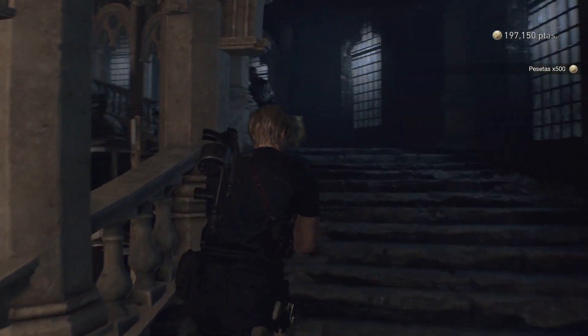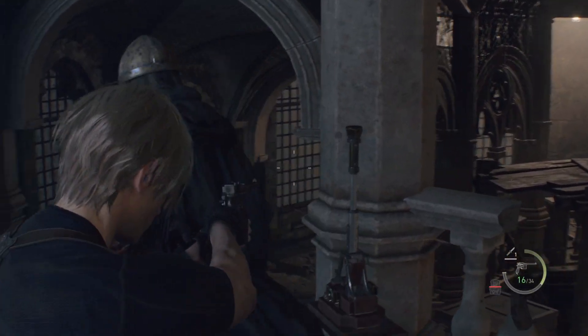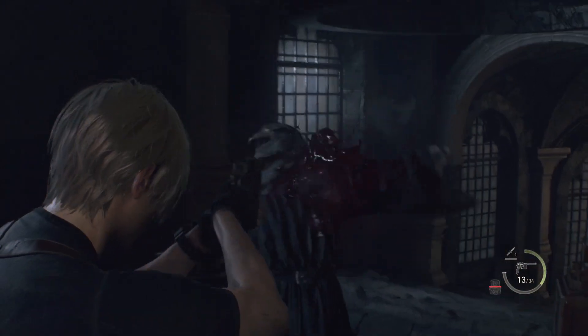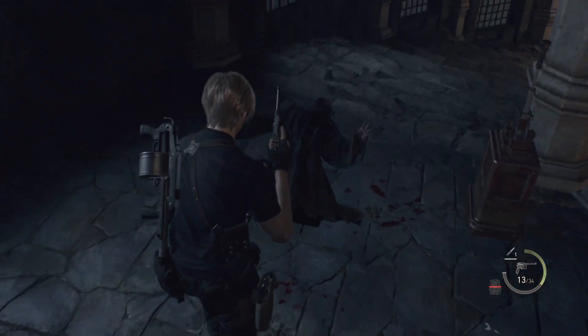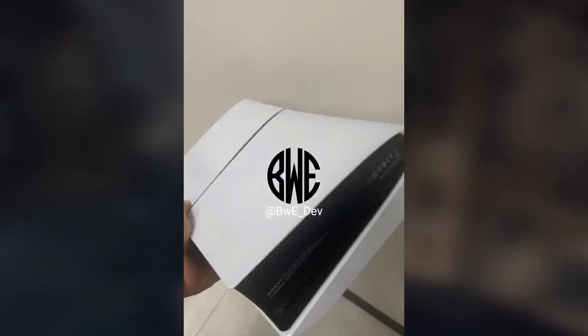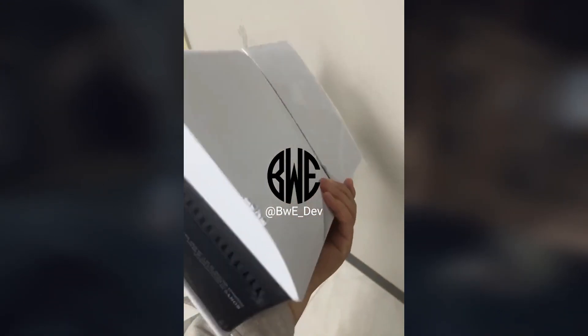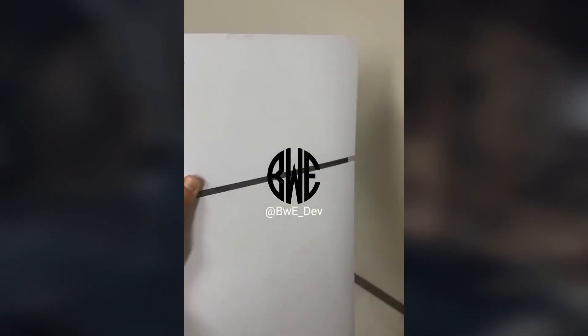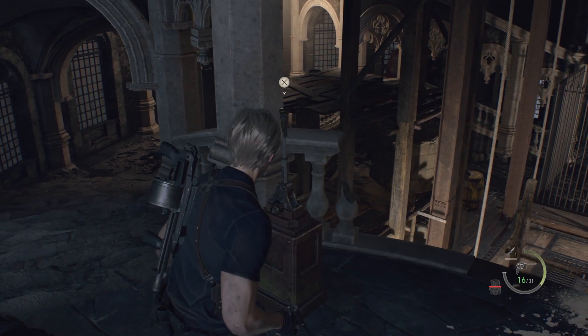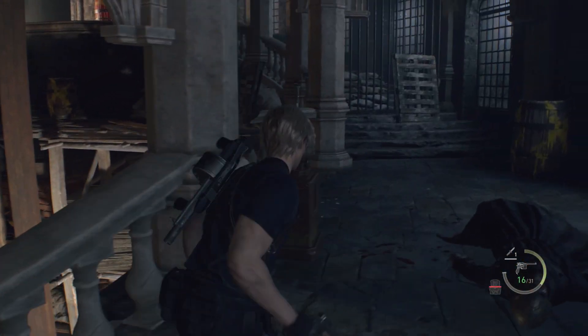This variant of the PS5 Slim will likely have a thinner form than the regular version. A leaked video has now given us a clearer view of the upcoming model. You can see this PS5 Slim looks a lot similar to the PlayStation 5. This video was shared by a Twitter user called BWE Dev, and it is currently unknown if this is actually the PS5 Slim.